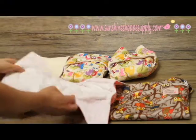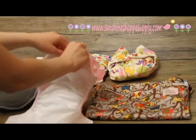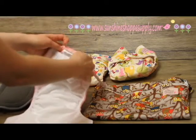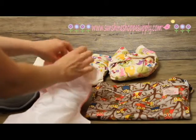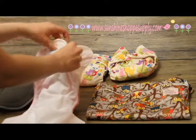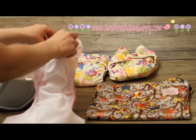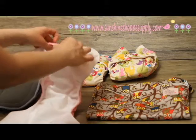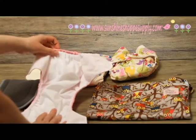When you get the diaper on your baby, make sure that your insert is completely inside the PUL layer, and that the other layer is also tucked in. If your insert is hanging out a little bit, the moisture will wick through the insert and get their clothing wet or cause leaks. So it's really important to make sure that layer gets tucked in.